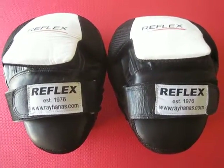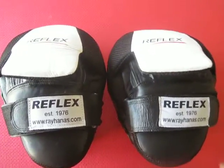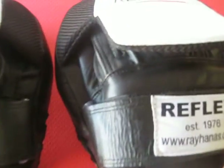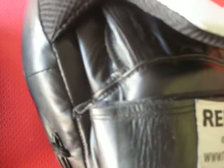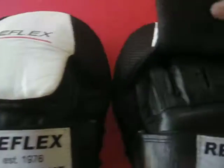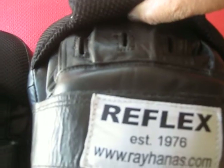Hi, I'd like to talk to you about our Reflex Gelshock Focus Mitts, made out of beautiful leather, with a unique face protection cover and very ventilated hand grip.